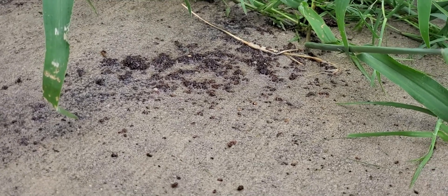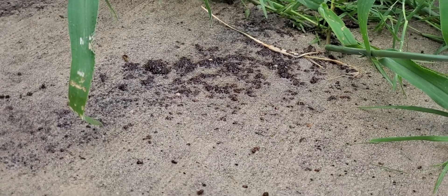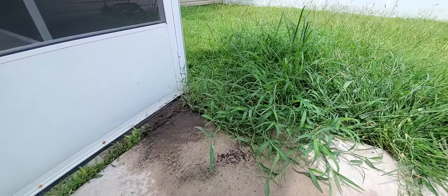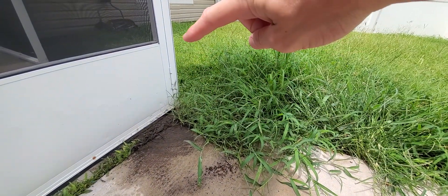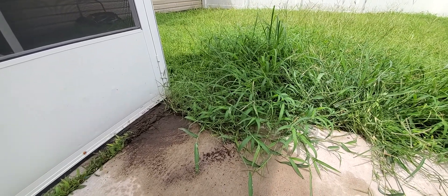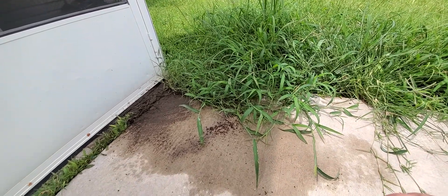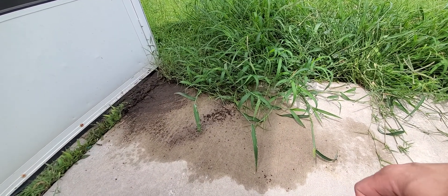Once again, this is the results of Dawn dish soap and water. When you're doing this, make sure that you cover not just the hill but quite a big perimeter, because like an iceberg, even though the hill is just right here, it could extend out in their tunnels to quite a bit more, so it'll take several gallons if you want to completely eliminate it. It's chemical-free, it's not going to burn your grass or anything like that, and it's cheap.